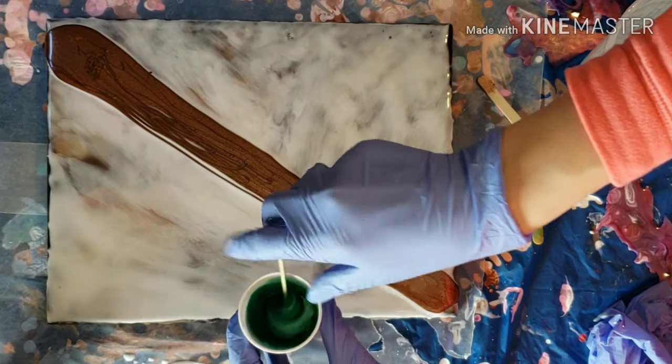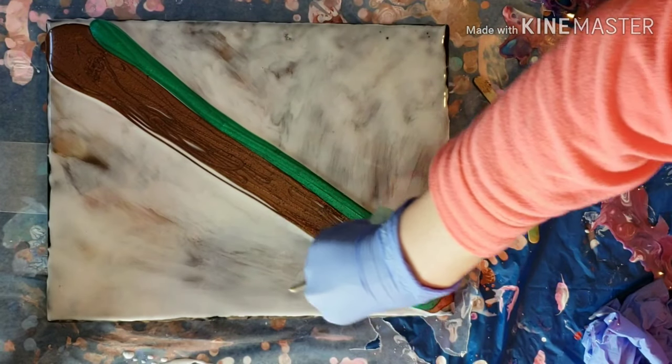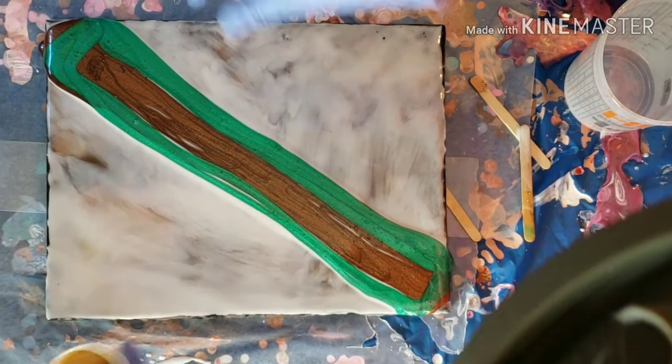So now I'm going in with the bronze. I did a line straight down the middle of the canvas diagonally, and then I'm putting my emerald right along the edge of that, and then I'm going to go in with the golden sand kind of around the emerald and then down the middle of the brown.